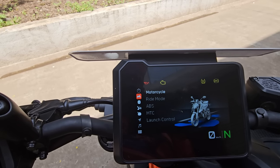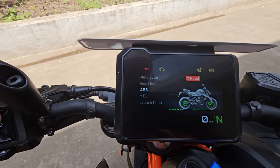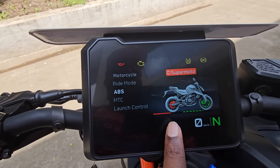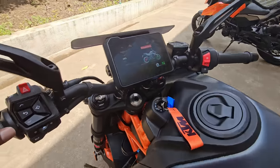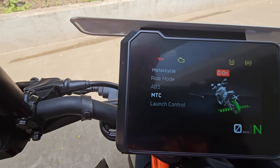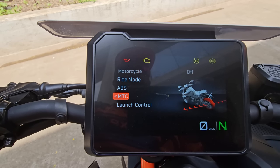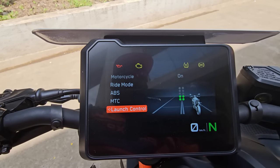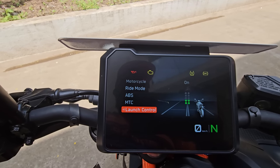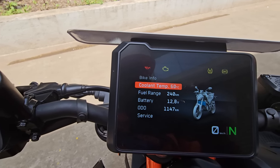You have an ABS mode which you can switch between Supermoto and Road. In Supermoto mode, the rear wheel ABS is disengaged, so the rear wheel can still lock up — you can perform those stunts you want with Supermoto mode on. Coming to traction control, you can turn it on or off; to turn it off you'll have to long press the button. You also have launch control, useful for racetrack and circuit riders — the machine helps you launch properly without excess wheel spin.